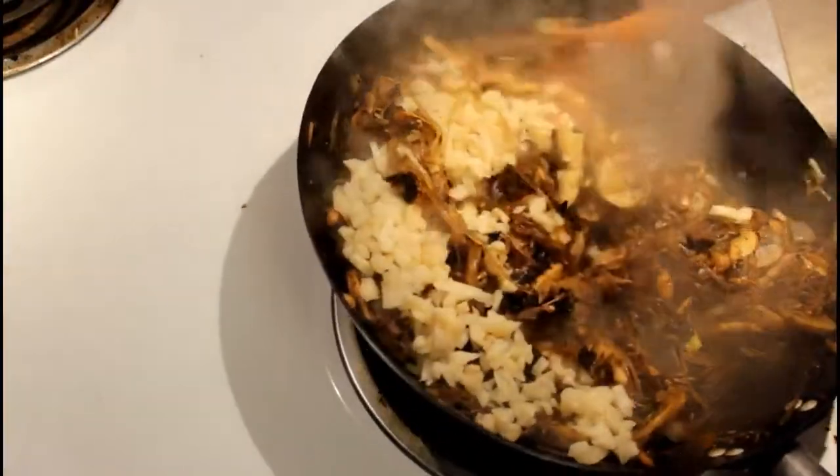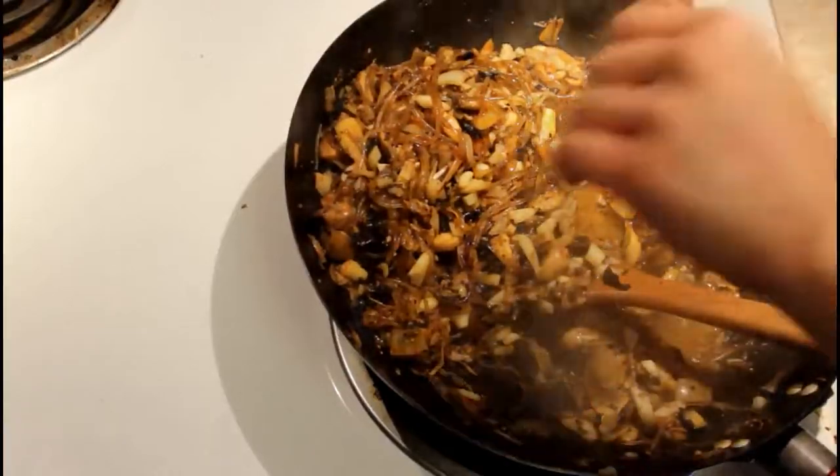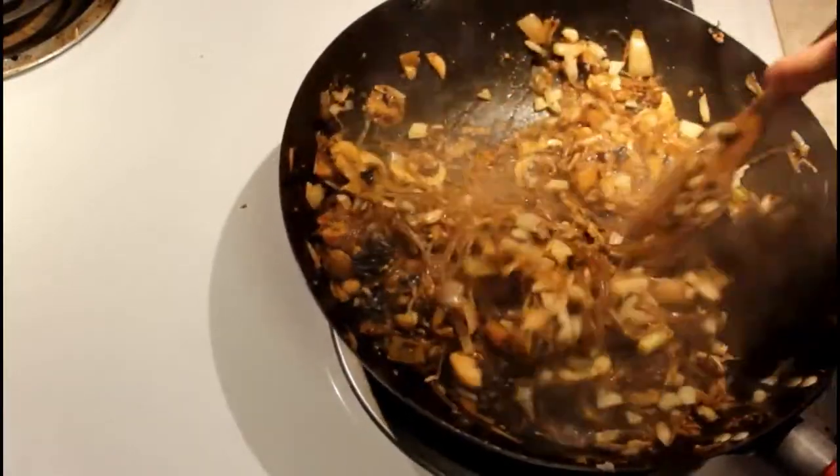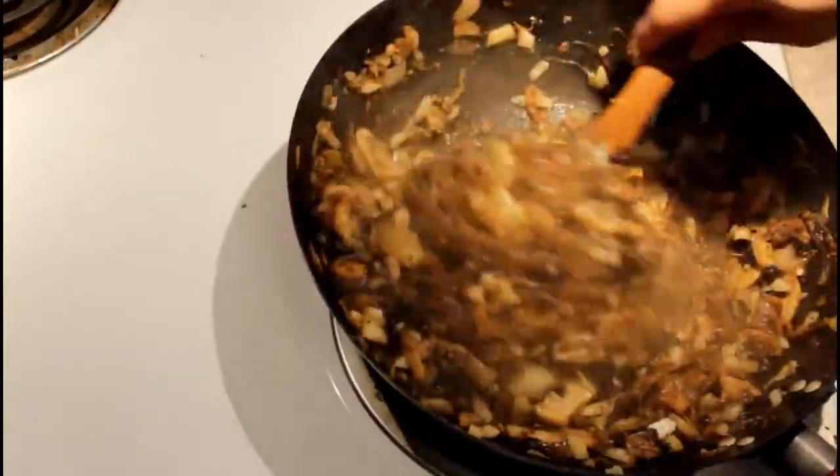This wasn't listed in the ingredients at the beginning, but I ended up adding water chestnuts. I just love water chestnuts — my mom puts them in her lumpia and I've always loved them in there.